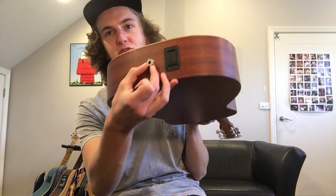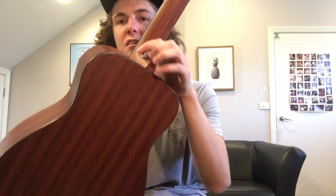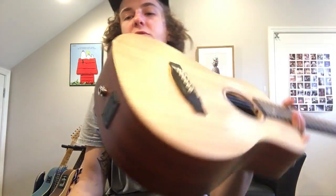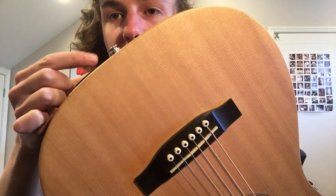This thing is extremely annoying to get a strap on. The body is too fat for a standard strap, so that's quite annoying. But if you had one that fit, you could fit it on there.